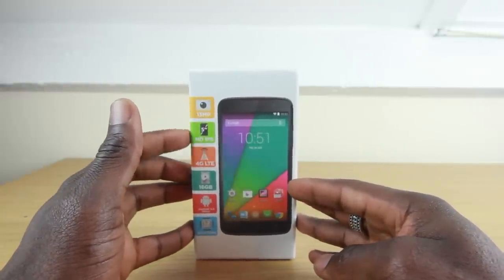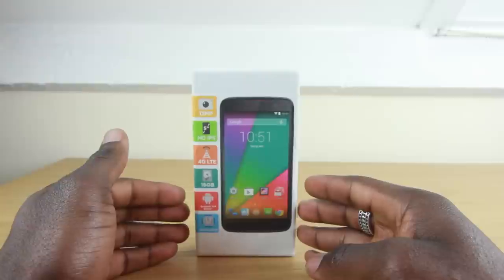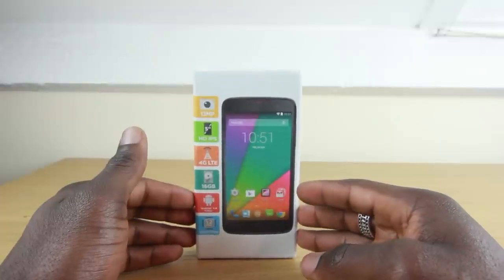This has got a 13 megapixel camera, 5 inch HD IPS display, 4G LTE ready, 16 gig internal memory, Android 4.4 KitKat, and powering that is a 1.2 gigahertz quad core processor.